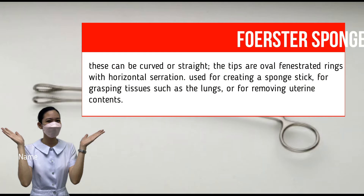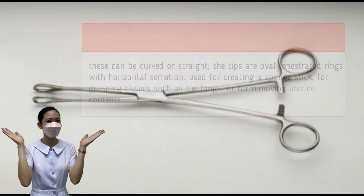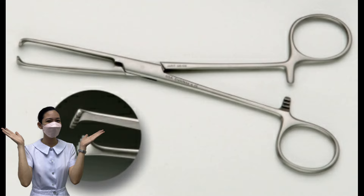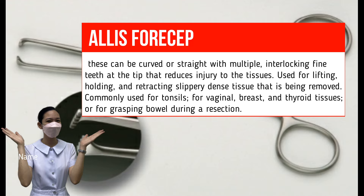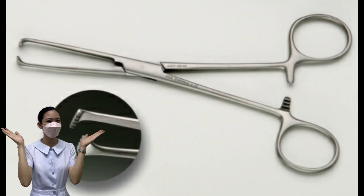Forrester Sponge Forceps. These can be curved or straight, with oval fenestrated ring tips with horizontal serrations. Used for creating a sponge stick, for grasping tissue such as the lungs, or for removing uterine contents. Allis Forceps. This is curved or straight, with multiple interlocking fine teeth at the tip that reduce injury to tissues. Used for lifting, holding, and retracting slippery dense tissue being removed. Also commonly used for tonsils, vaginal, breast, and thyroid tissues, or for grasping bowel during resection.